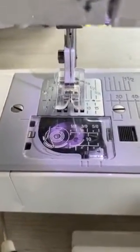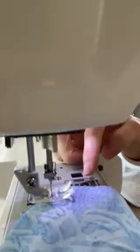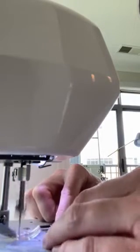My needle is perfectly centered. We put our fabric right sides together under the foot. I like to start about a quarter inch in, put my needle down, do one stitch forward and then a few stitches backwards. The reason for that is if you start at the very edge of your fabric, it's going to get caught in the feed dogs of your sewing machine and it's going to be really annoying. So start a little bit on the inner edge and then sew all the way to the end. You can pin this if you want, especially if you're new to sewing.